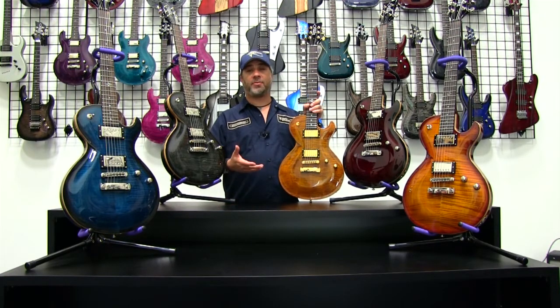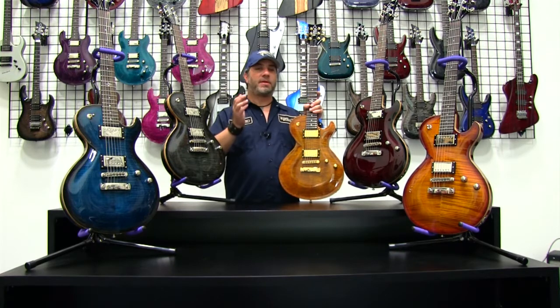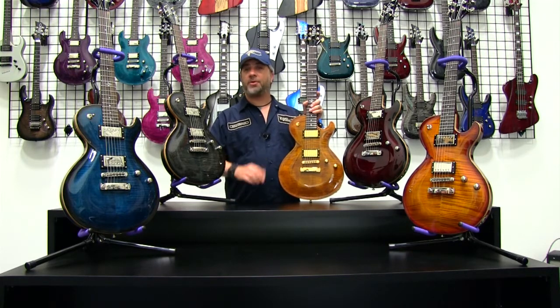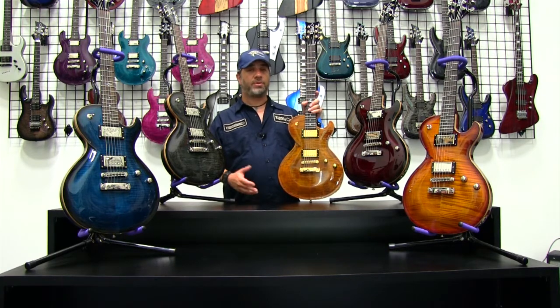If you check out some of our other videos, we have a compilation video that's going to show you the differences between the FM, the FM Plus, the Quilts, the ABs, the LTs — you name it — so you can help identify which Bolero it is you're interested in. If you're watching this video, you're probably very interested in the FM series, so we want you to know what it's all about.